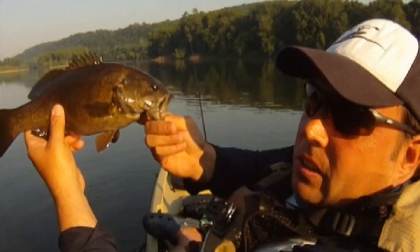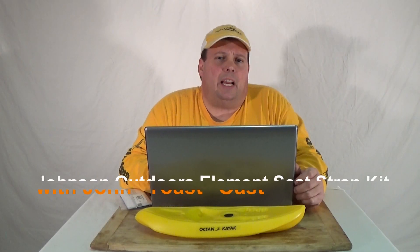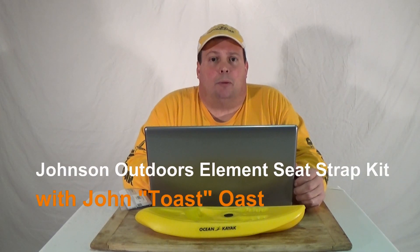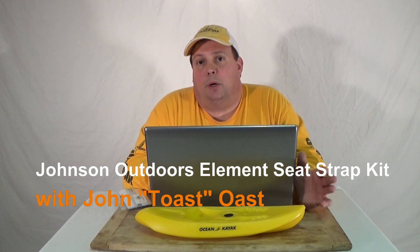FishYacker.com, the original kayak rigging video series. Hi, it's Jon Ost from FishYacker.com. If you're familiar with the Old Town Predator series kayaks and also now the Ocean Kayak Big Game 2, you're also familiar with the new Johnson Outdoors element seating system.